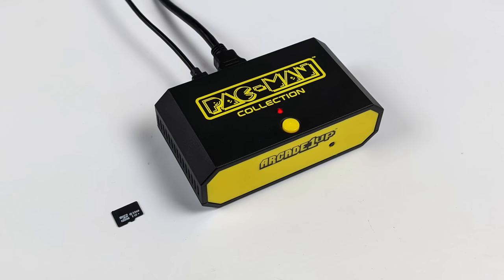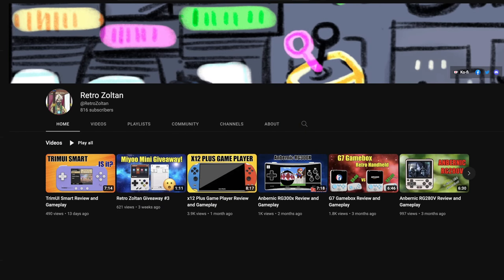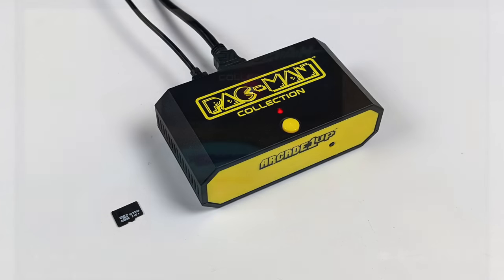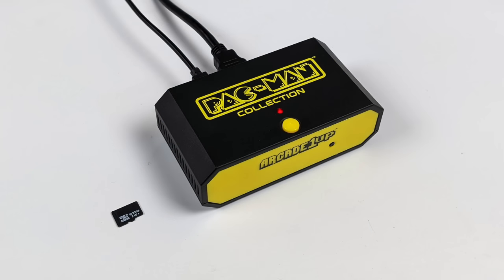Since we have a micro SD card slot, the big hope would be that we could add games pretty easily. I've done a little research and there's a YouTuber who goes by Retro Zoltan — I'll leave a link in the description. He's managed to get games onto their other consoles that are basically the same but with wireless controllers. He did it with the Mega Man version and was able to add GBA, NES, and even Sega CD. However, he's got his hands on one of these Couchcades and unfortunately the method he used will not work on this — it looks like they've blocked it. At the time of making this video I personally haven't found any way to get games on this.